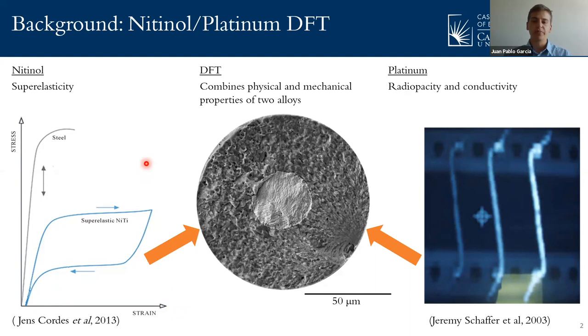What is a nitinol platinum drawn filled tube? Nitinol alone is a metal alloy with an atomic composition of 50% nickel and 50% titanium, which has the innate property of superelasticity. We can see how the superelasticity of nitinol compares to another metal using implantable composites in the figure to the left. 316L stainless steel can reach an elastic strain of 0.8%, while the elastic strain of nitinol can reach up to 8%. But even though it has amazing superelasticity, it still lacks other properties such as radiopacity or conductivity.